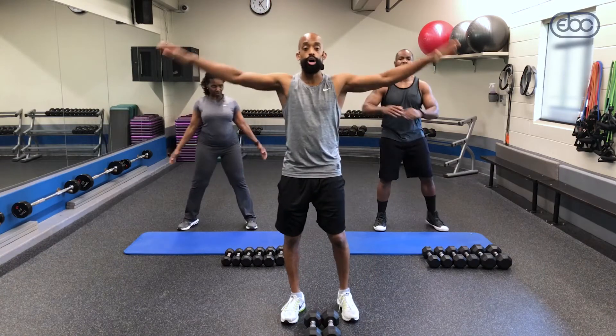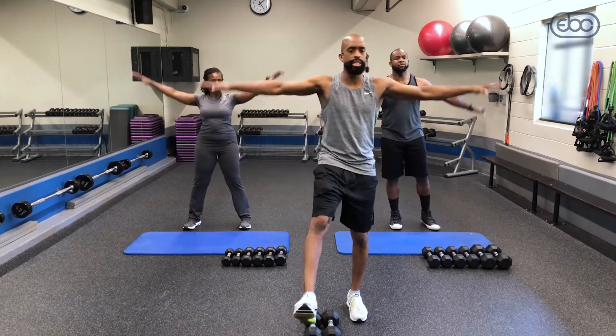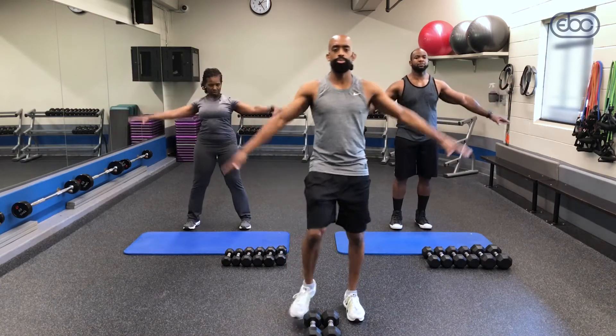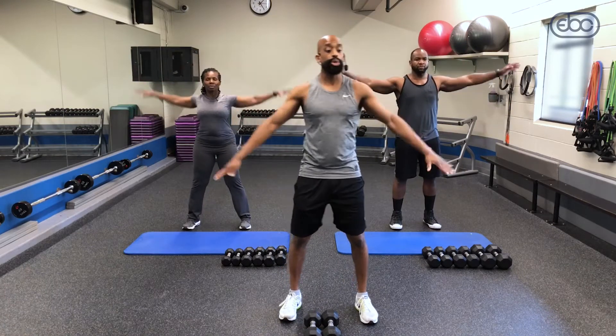All right guys, move it on. Give me some arm circles. Now while you're doing it, you can either stand in place or you can give me a little kick too. We're not doing any lower body, but sometimes just get a little movement going. Give me a few back, then reverse some. Squeeze those abs and breathe.